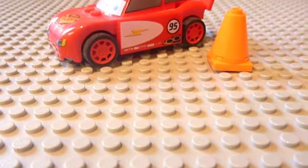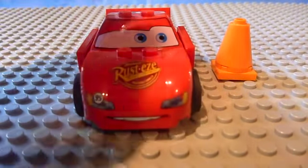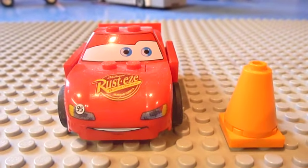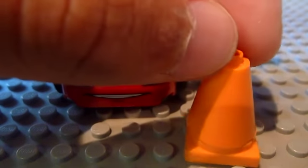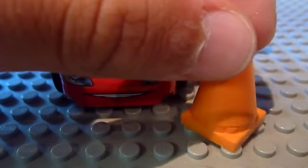Now, there isn't much in this set. All there is is a Lightning McQueen car and a cone — a nice cone feature. But let's get into Lightning McQueen because there isn't really much with this cone. It's just a nose piece on the four-studded 2x2 brick.